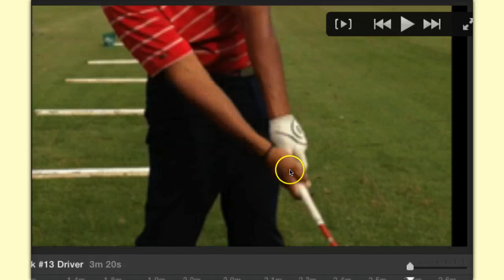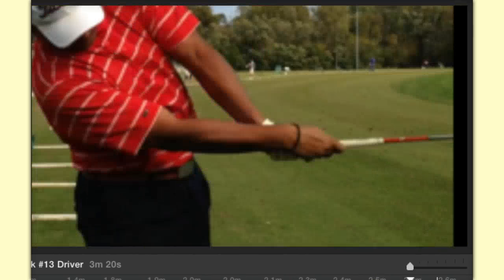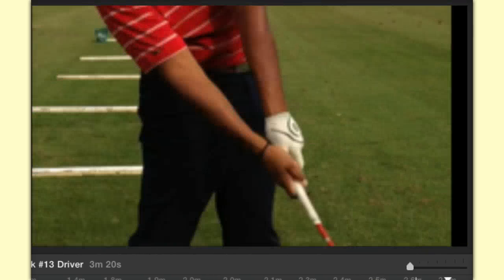There's my follow through — there's where I release to the target. Now I'm going to bring in some John Daly and Tiger Woods real quick, and whoever wrote these slides really did a great job, because it really sums up everything I've been talking about here at Simple Swings.